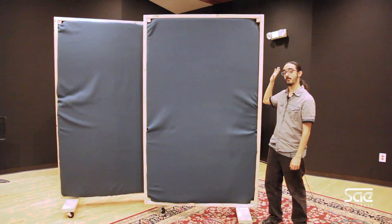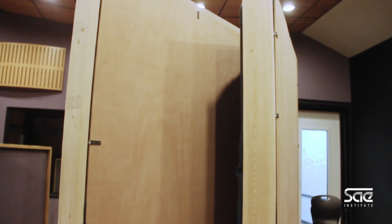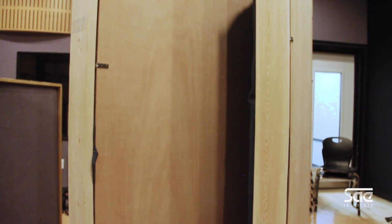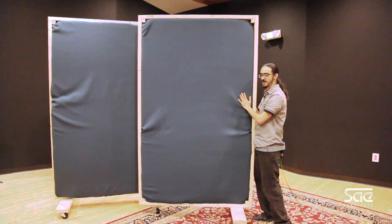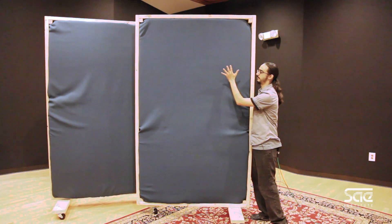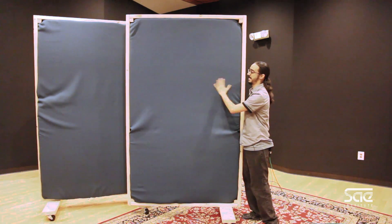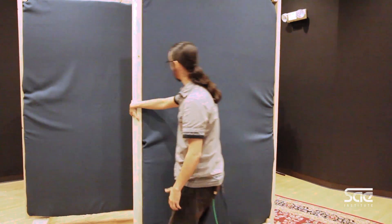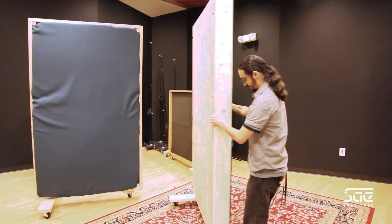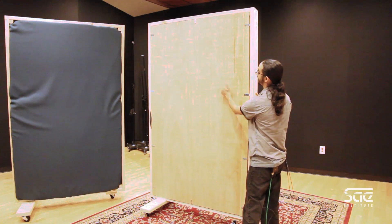We went to our local hardware store and we bought some 2x4, enough to make a frame. Underneath this is just cloth, to be honest with you — nothing really special — and we have some padding and some foam underneath that. We have these on casters so we can actually move them around, and to hold up the foam we have a very simple backboard.